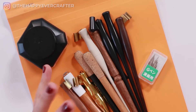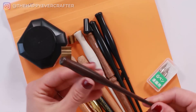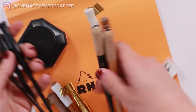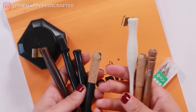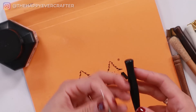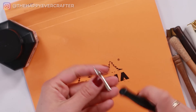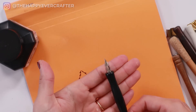First thing: what is pointed pen? Pointed pen is essentially this tool, or these tools. It's just the pen you use with a nib to write in calligraphy. So long story short, pointed pen is the device that you write with. This is a holder, this is a nib, and when you put them together, this is a pointed pen setup. When someone says they're doing pointed pen calligraphy, it means they're using this setup of tools.